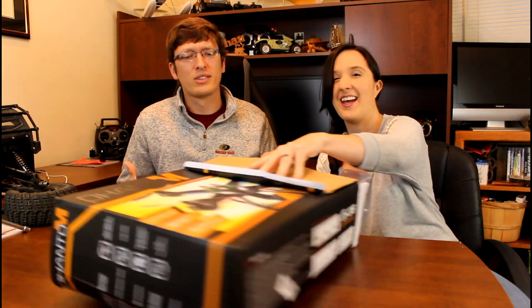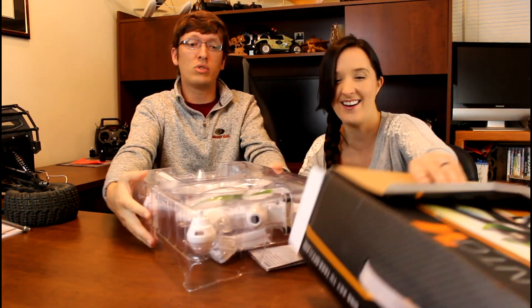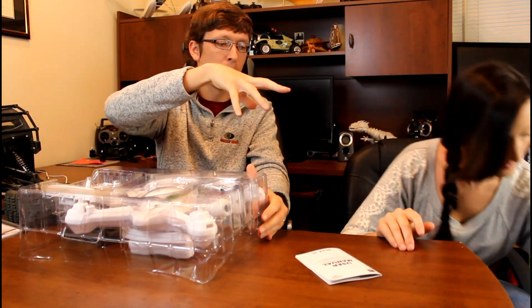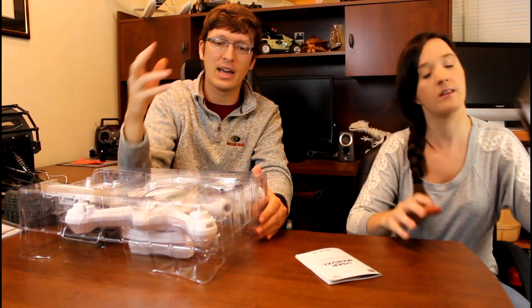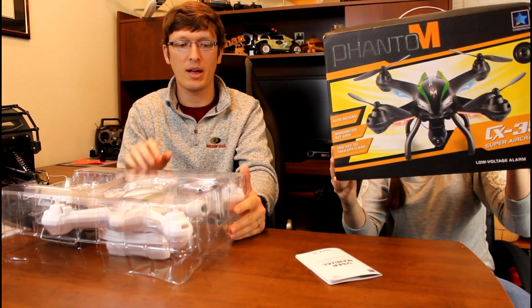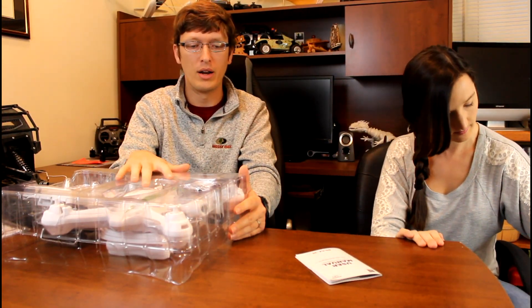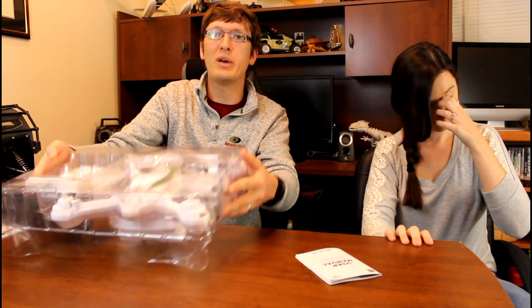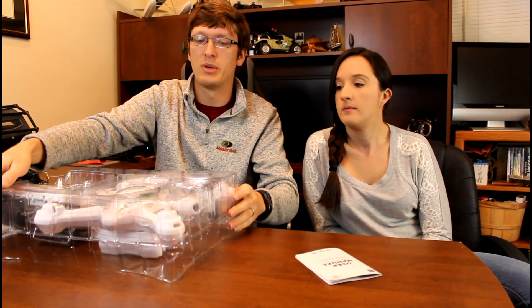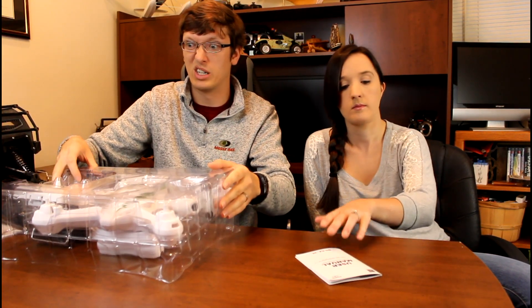I really enjoy unboxing stuff. This looks really good. The box itself shows a white quad on the back and a black quad on the front. They both look really sharp. I'm pretty happy about the white quad. Now, although this is a pretty big quad in size, I do believe it's flying on brushed motors, but that's okay because this looks really nice.